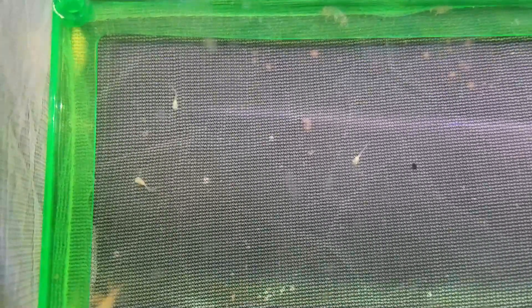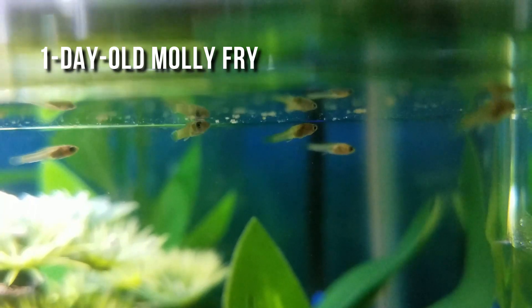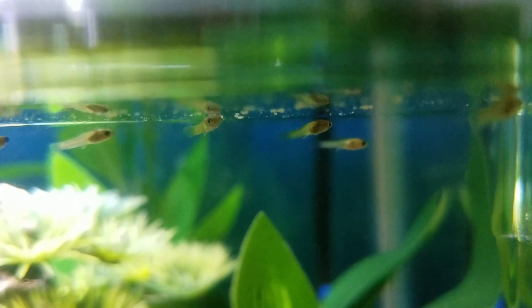Congratulations, you have new baby fry! But you didn't choose to breed some easy livebearer. No, you went for the challenge of egg layers like gouramis or rainbow fish that produce the world's most ridiculously tiny fry ever!